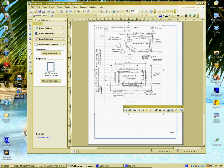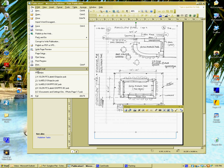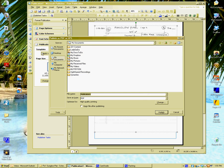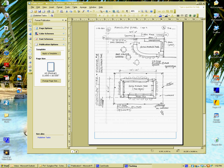Then go up to File, Publish as PDF, pick where you want to publish it to, name it, and publish it. And there you have it, right here.